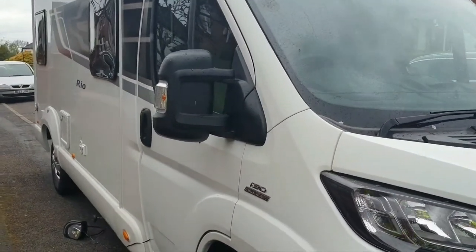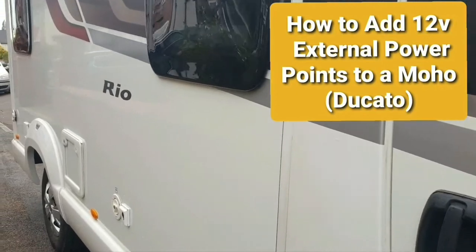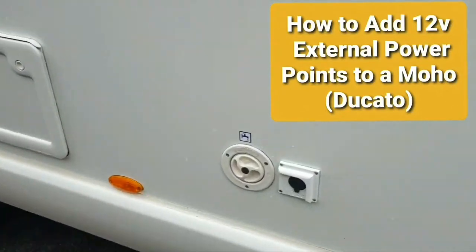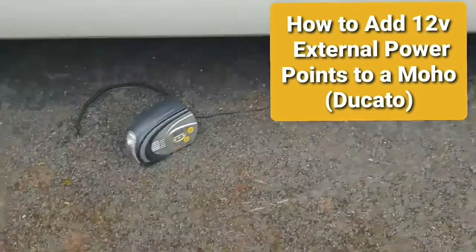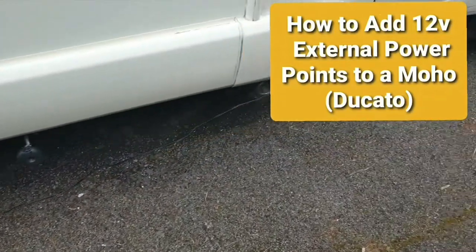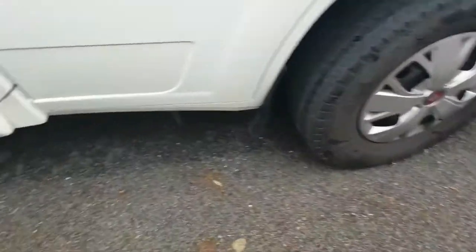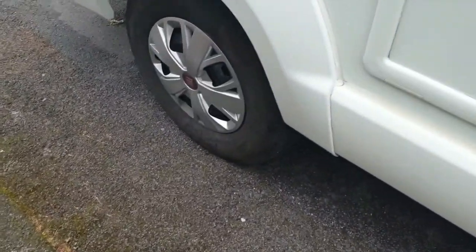Hi YouTube, today I want to show you a modification I've done to the motorhome to do with inflating the tires. As a typical 6.4 meter motorhome, the inflators you can buy typically from Halfords come with a three meter flex. Plugged into the dashboard, it's okay for the front but it's actually well short of getting to the rear tire to be able to blow it up.